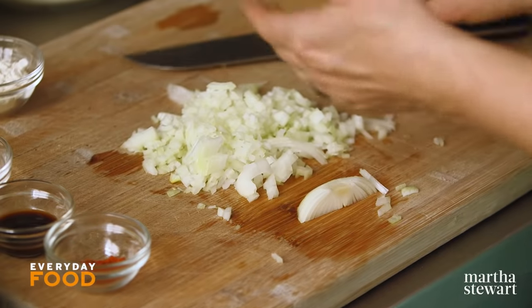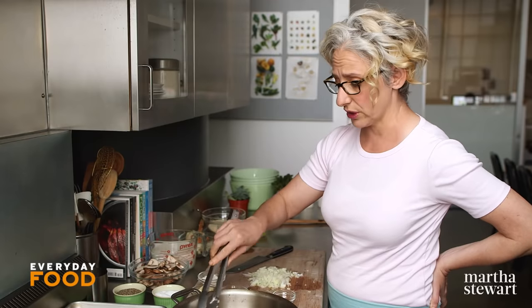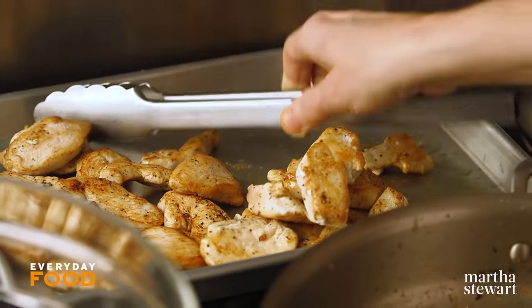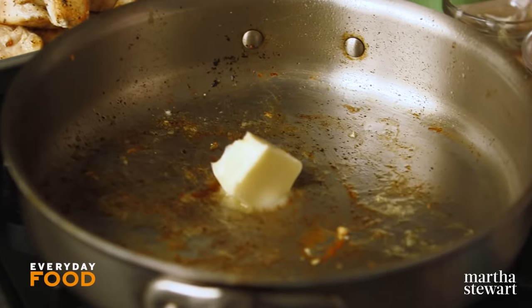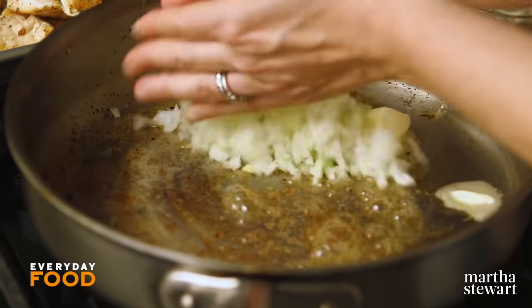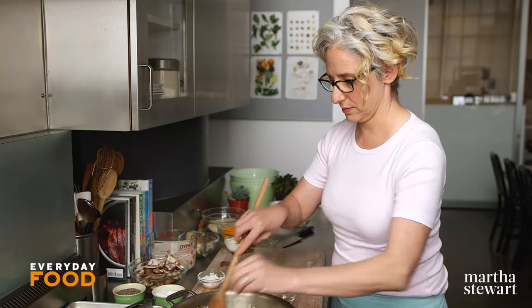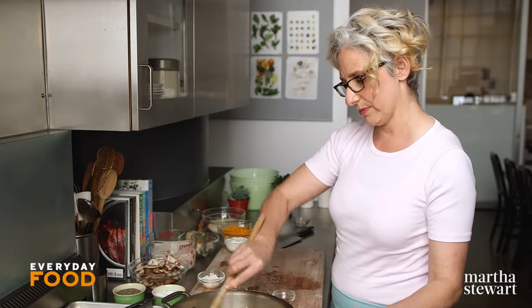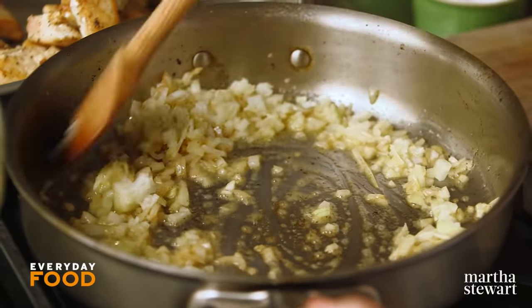You're going to sauté the onion. Take the chicken out of the pan — it was sautéed in two batches to get nice and brown in about four tablespoons of butter. I have two more tablespoons of unsalted butter to sauté my onion in, so add the butter and add the onion. The moisture from the onion should be enough to get up those brown bits on the bottom of the pan without needing any liquid — I'm essentially deglazing with the onions.